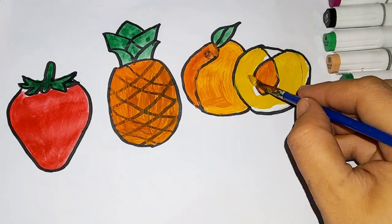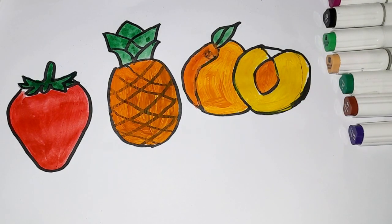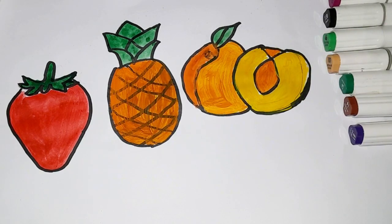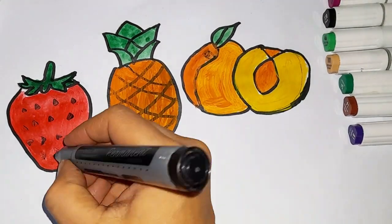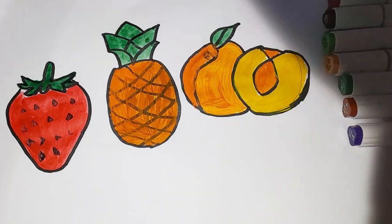Yellow colour. Now I know my ABCs, next time won't you sing with me. A, B, C, D, E, F, G, H, I, J, K, L, M, N, O, P, Q, R, S, T, U, V, W, X, Y, and Z. Now I know my ABCs, next time won't you sing with me.